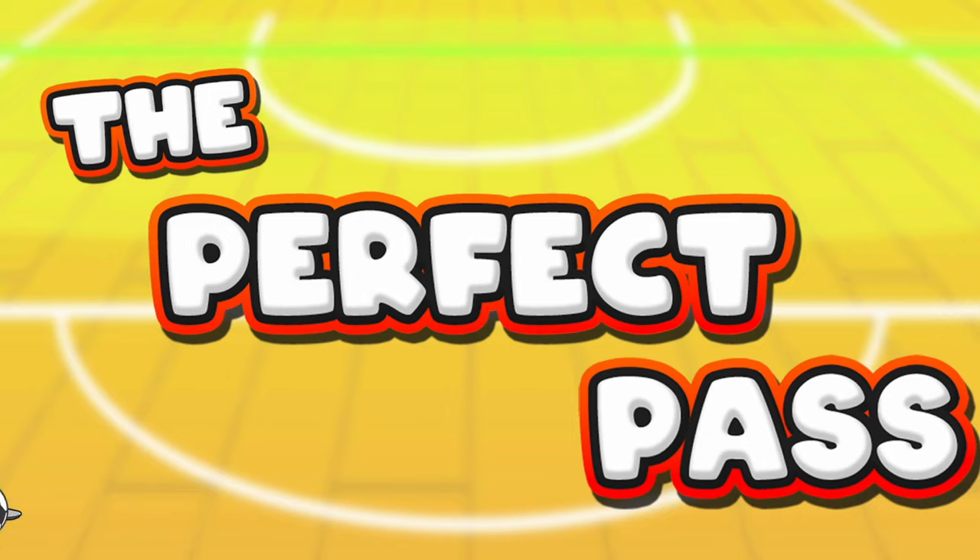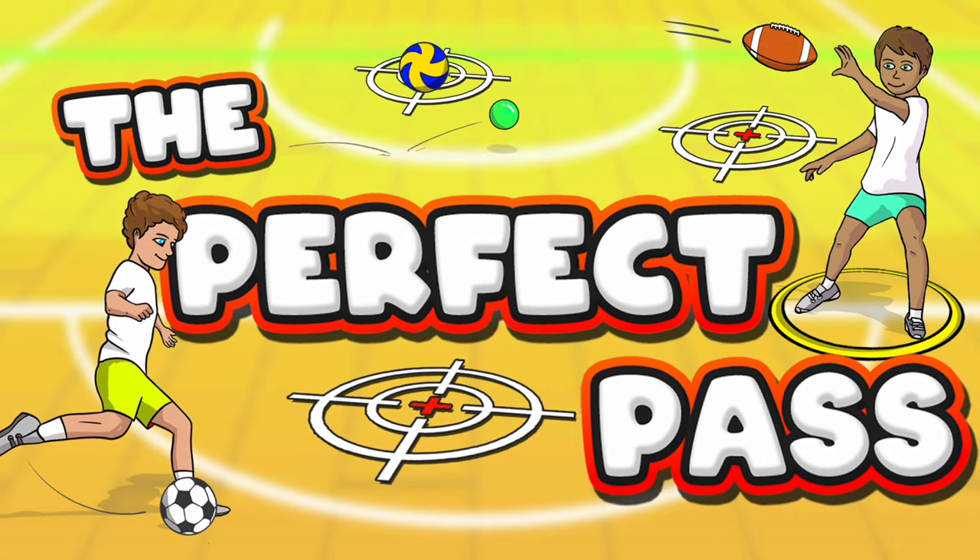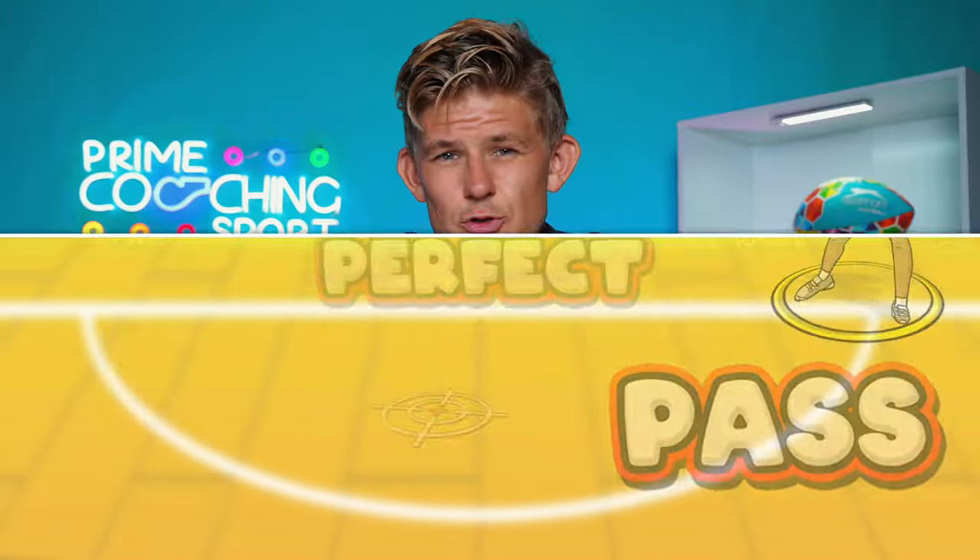The Perfect Pass is a simple passing and catching game setup that's great for all grades at school. It can be easily adapted to practice a variety of different sports skills and it's great for developing accuracy, direction, power and control using the correct technique. Let's check it out.